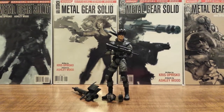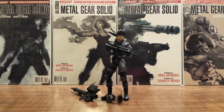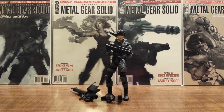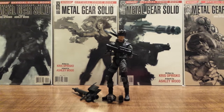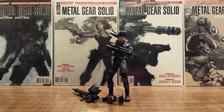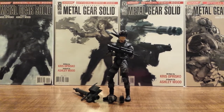Hello Metal Gear Solid fans. This is Solid Dave Snake continuing Metal Gear May on my YouTube channel with my first review in the McFarlane Metal Gear Solid action figure toy line. This line came out back in 1998 after that initial Metal Gear Solid PlayStation release and consisted of eight characters. I thought it very fitting to start off the very first review on our lead hero character, the one and only Solid Snake.